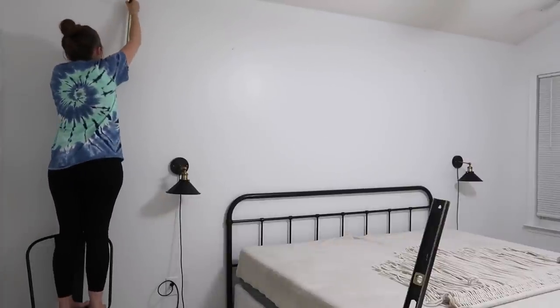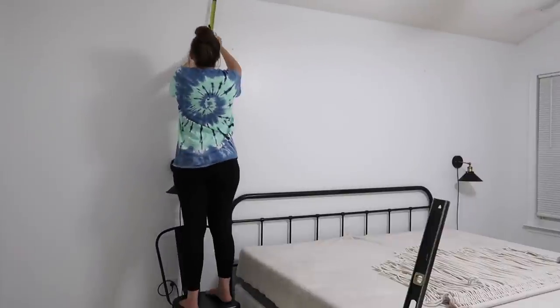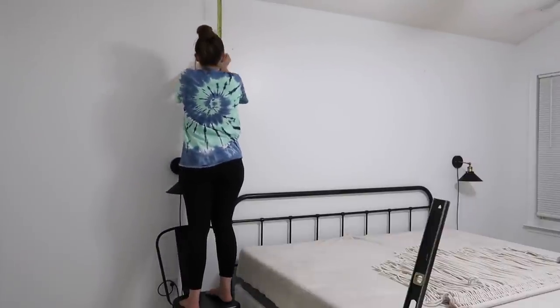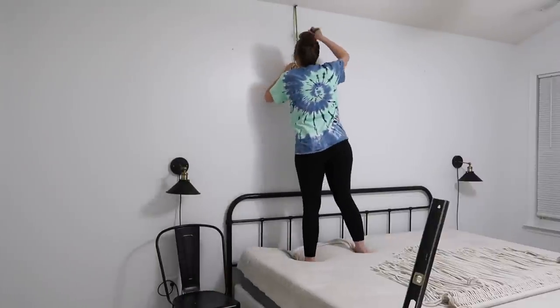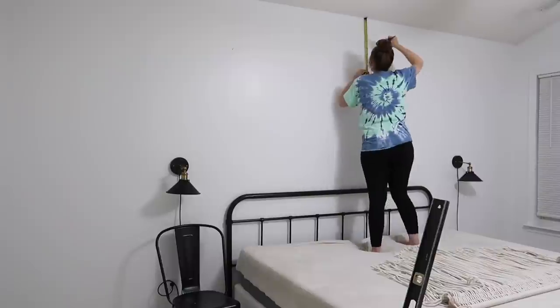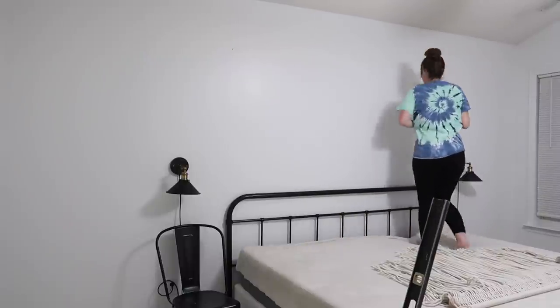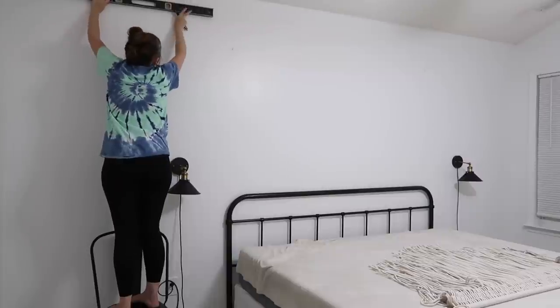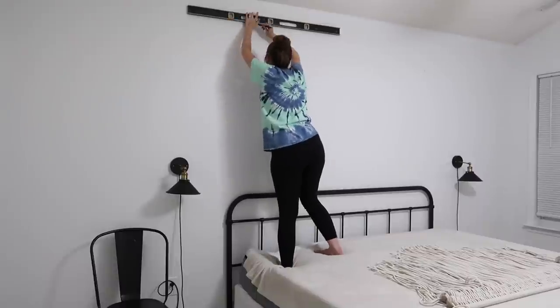Whenever I'm doing projects like this where it's time consuming but kind of repetitive - you know, you don't need to overthink what you're doing - I love to listen to podcasts or somebody motivational, like a speaker or something like that. I've also been really into listening to audio books lately. So that's what I was doing this night while I was doing all of this.